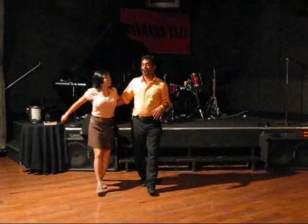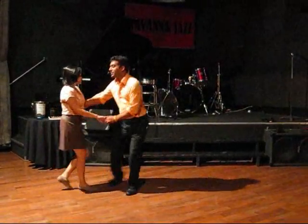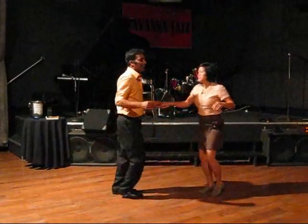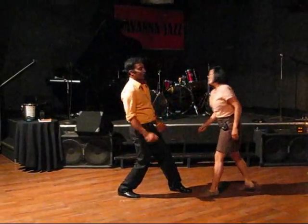Last but not least, for fun we did a little swing out from closed with a shimmy. Here we go: 1, 2, 3, and 4, 5, 6, 7, and 8, shimmy, shimmy, shimmy, shimmy, shimmy — then step back, forward, back, and forward.